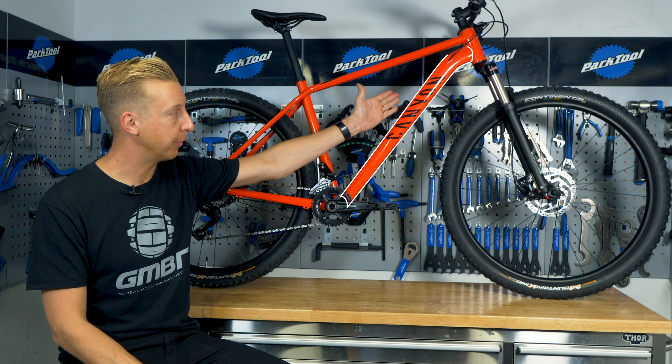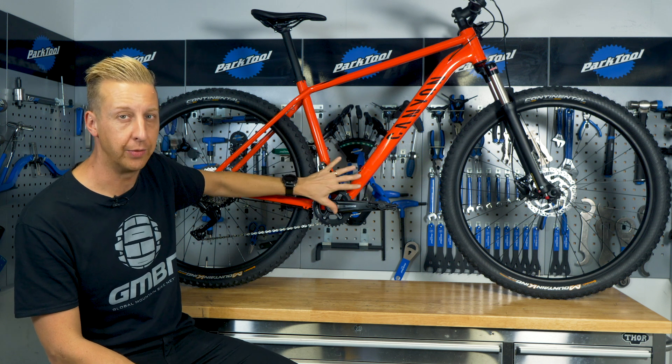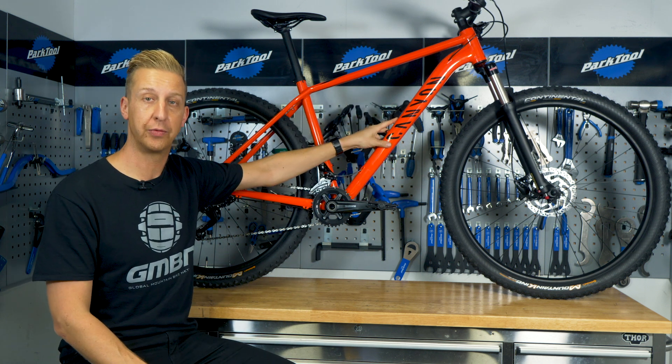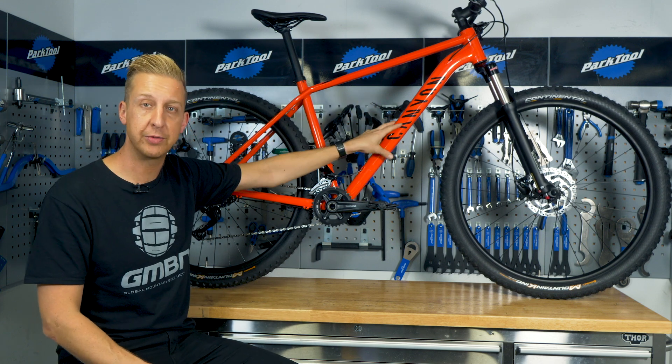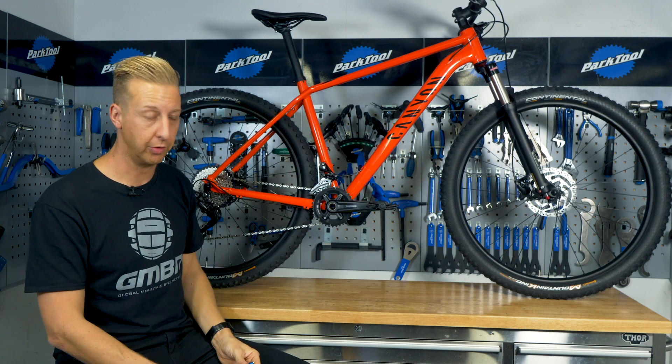Next up is the down tube, which goes from the head tube down to the bottom bracket area. It doesn't do anything fancy — it's a structural part of the bike, but it's not often referred to in terms of measurements or geometry that actually indicates how a bike rides.